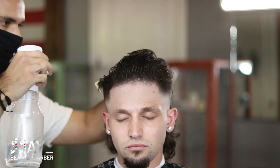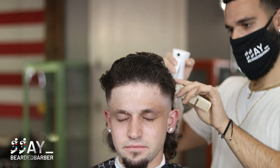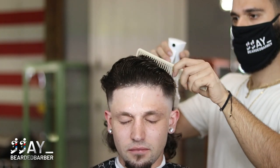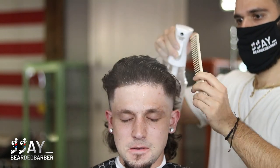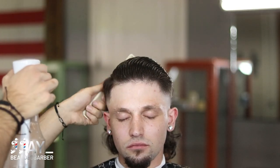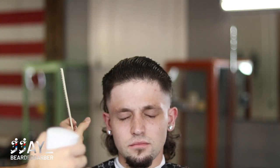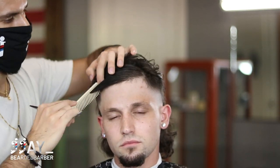You don't want some hairs wet, some hair dry, some hair damp — you want it all even so that you get an even cut. He's dripping on his face — I'm such an asshole, I'll clean it up after with a towel — but you've got to make sure the hair is wet. A good thing to do is put your hand in front of their face so no water drips down.